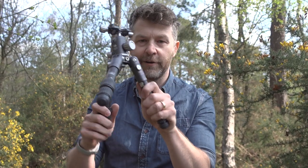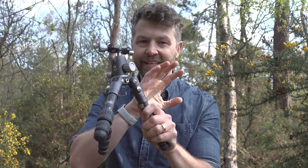When was the last time that you saw something new on a tripod? This new Benro Bat range has a feature that I've not seen anywhere before, and yet it's so obvious, I don't know why a manufacturer just hasn't done it before.